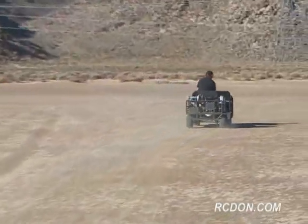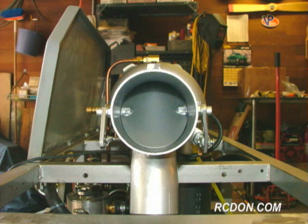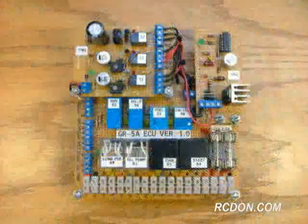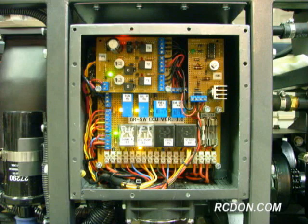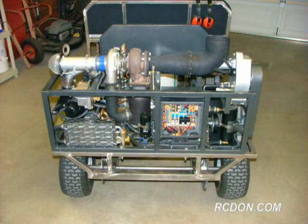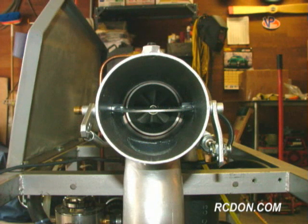During the start procedure, the GR5A will use an electric spooling blower to spin up the turbocharger's turbine. A blower valve will also close, allowing the spooling blower to force air through the engine. Once the electronic control unit, or ECU, sees the proper turbine RPMs and oil pressure, it will ignite the fuel-air mixture in the combustor. Once the gas-producing turbine is self-sufficient, the spooling blower will stop and the blower valve will open.